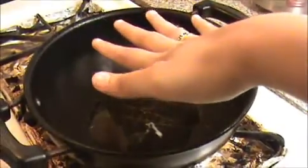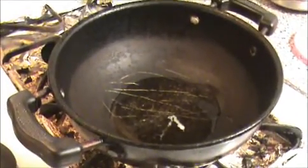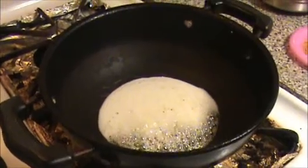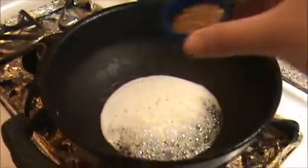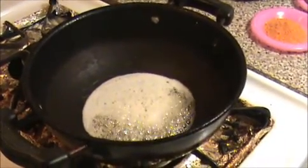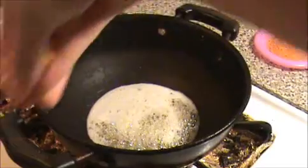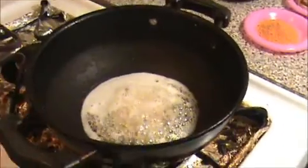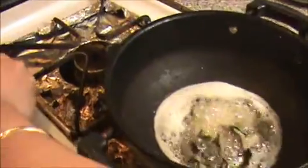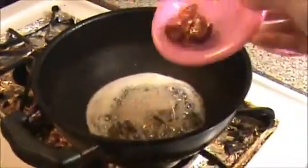Heat the oil in the pan — make sure the oil is heated first. I am going to add 1 teaspoon of mustard seeds, then 1 teaspoon of fenugreek seeds, 1 teaspoon of Bengal gram, curry leaves, and dry chillies.